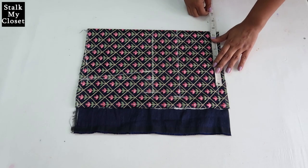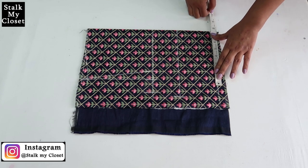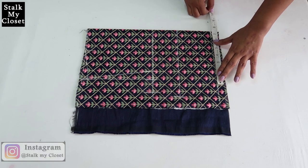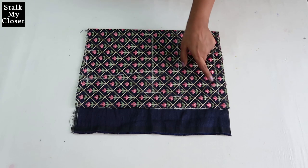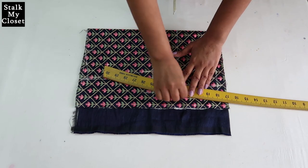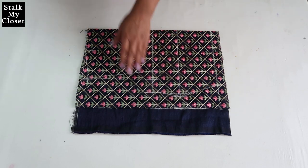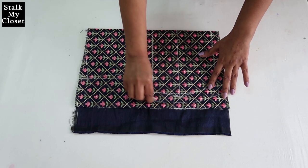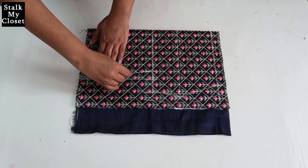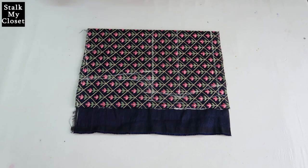For waist, I'm adding 2 inches of ease — waist round is 28 inches, 28 plus 2 is 30, and dividing by 4 gives 7.5 inches. Now I'll join these points and give a slight curve to the pointed shape, adding around 1 inch of seam allowance. Now I'll draw the front and back armhole curves. This is the marking for the front — now I'll cut it.